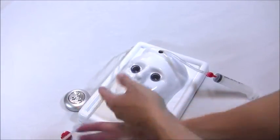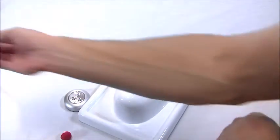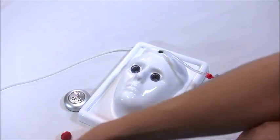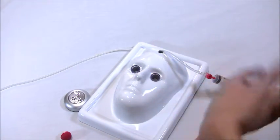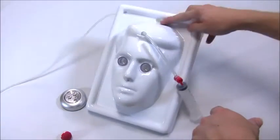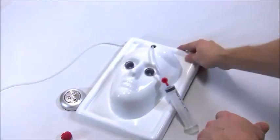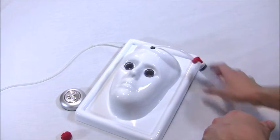Put the syringe to the side. You'll notice a drainage tube. This drainage tube should be put to the side and the end of it can be put in a beaker, a Tupperware container, or whatever you'd like to use to collect the irrigation fluid. The head mold has a drainage hole that will evacuate the fluid.